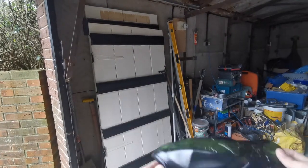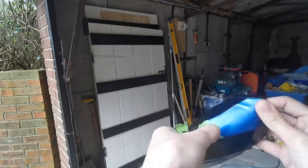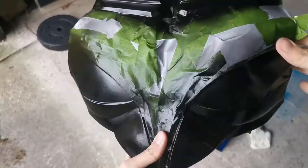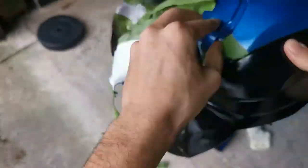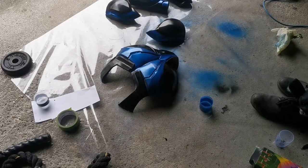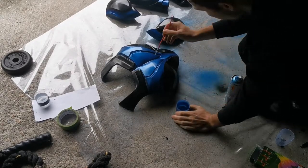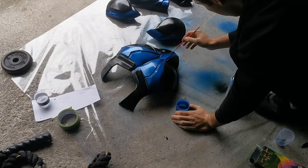Here it is after — I'm just peeling off the tape to expose the blue, so those areas we had the tape on have stayed blue. Sadly there were a couple of imperfections from either where the black went through a little bit or the tape pulled off a little bit. So what I do is get my spray paint, spray a bit in the lid to make a pool of liquid, then get a paintbrush and just fill those bits in.